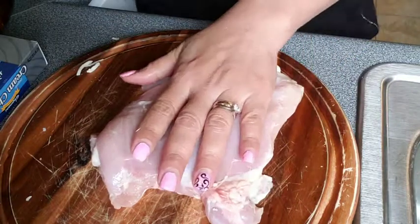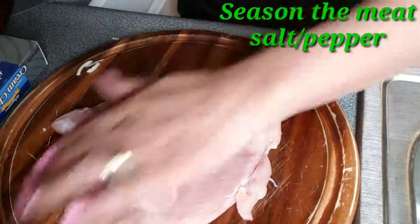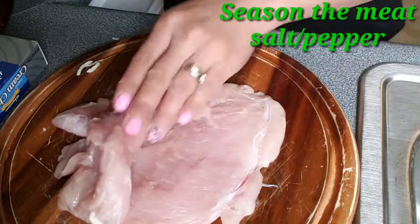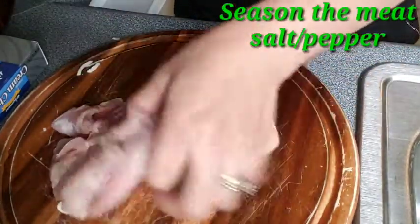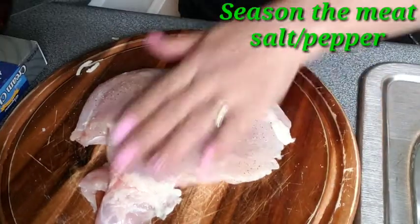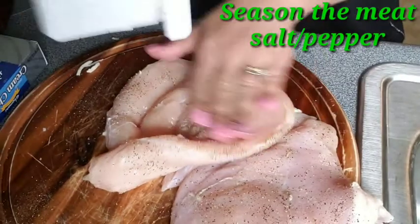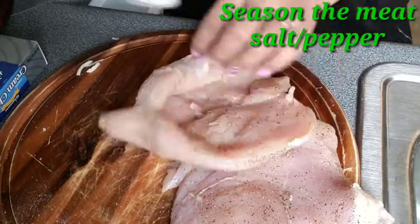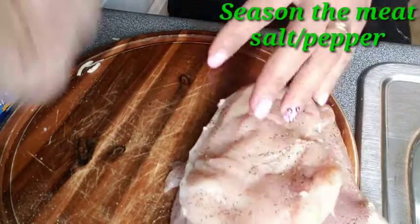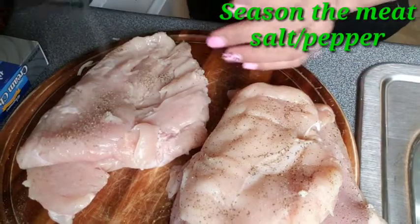Season your chicken and massage it with salt and pepper to flavor your chicken. Do all of them — just salt and pepper. I have four pieces of boneless chicken.